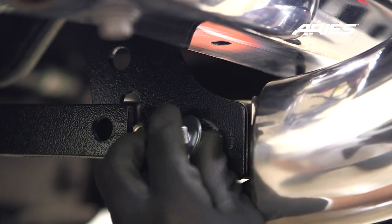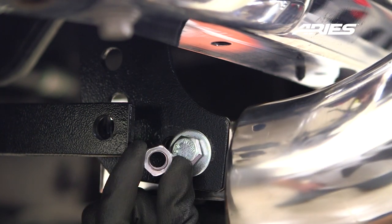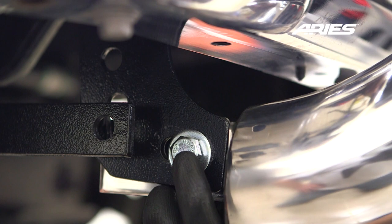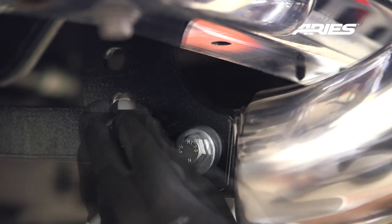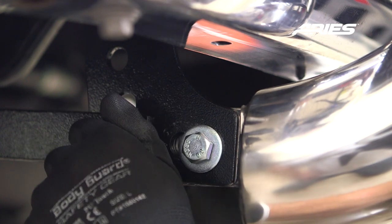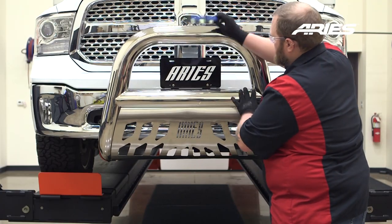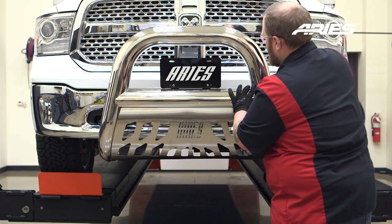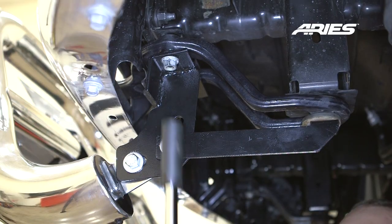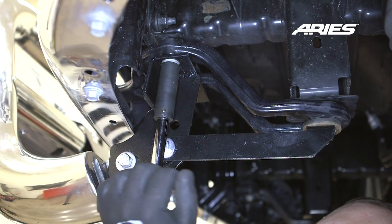Insert a 12mm hex bolt with flat washer from the outside and secure with another flat washer, lock washer, and hex nut. Do this on each mounting point. Check to see that the bull bar is centered and level on the vehicle and adjust if necessary. Tighten all of the hardware securing the mounting brackets to the truck, but do not tighten the hardware on the bull bar.